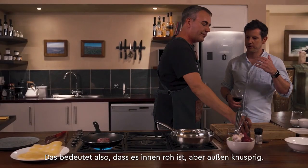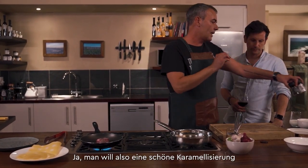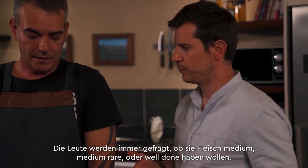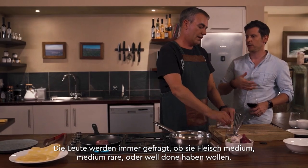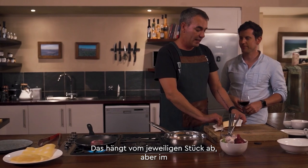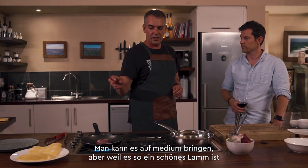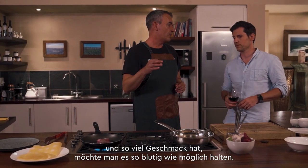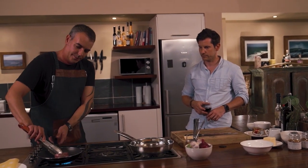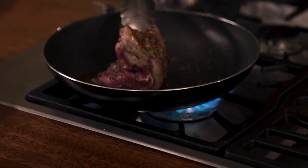Searing means it's raw on the inside but crusty on the outside. You want a nice caramelization on the outside. For doneness, it depends on the cut, but generally I'd say medium rare — you can push to medium, but because it's such a really nice lamb with so much flavor, you want to keep it as rare as possible. Let's give this guy a turn and check that it's got nice caramelization.